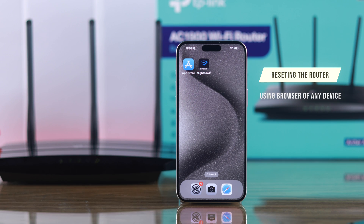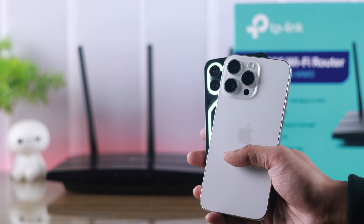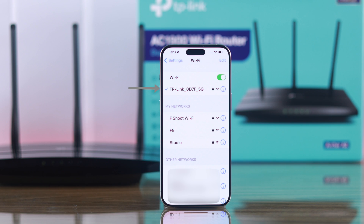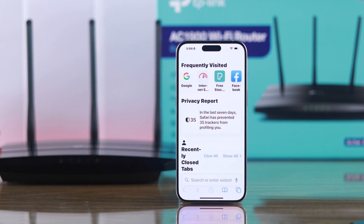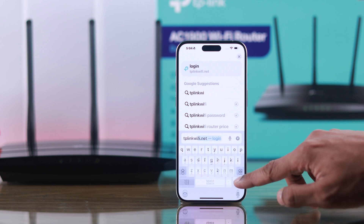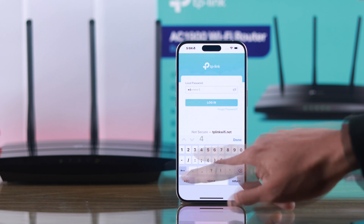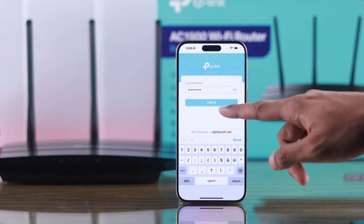The first way is by resetting the router by logging into it using a browser. You can use any computer such as Windows or Mac, or any Android mobile or iPhone. Make sure that you are connected to the router's Wi-Fi, then open any browser and type tplinkwifi.net in the address bar. You'll need to enter the administrator passcode that you created while setting up your router. If you don't have it, then wait for the second method.